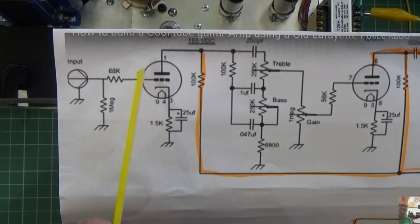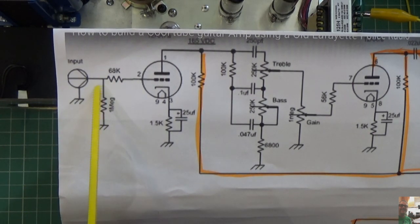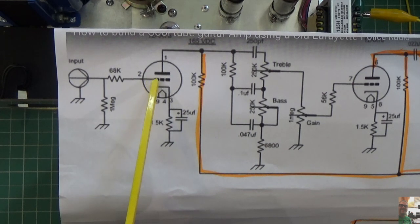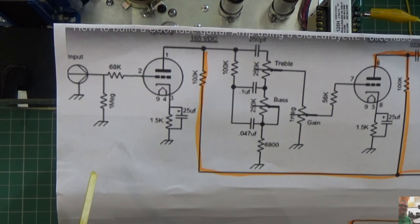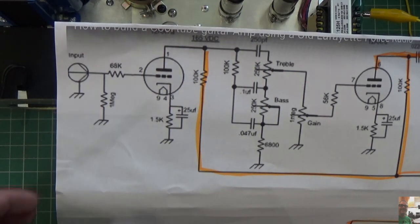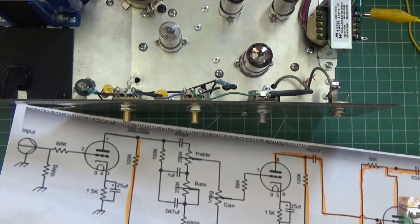You'll see the input jack goes to a 68K resistor, which goes to pin 2 of the 12AX7. This is the first one I was tapping that you heard the microphone sound. There's also a 1-meg resistor that goes to ground — I was tapping that one and you were hearing it as well. It goes to pin 2 right there. If you look at the way that this is laid out, and the way I have the amplifier laid out, I have these resistors in the wrong place. I've got them underneath the chassis. I believe these resistors should be right here — correctly attached, directly to the jack.